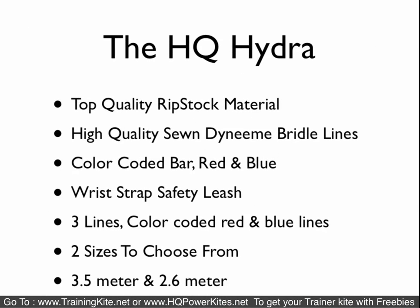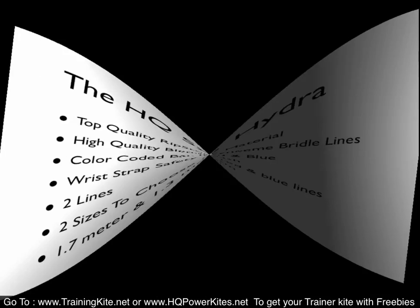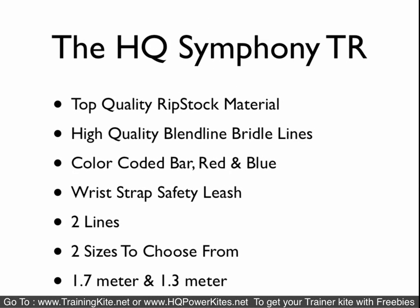The Hydra is the top-of-the-line trainer kite across the board — there is no one that makes a kite like this. It has Dyneema bridle lines, and again these lines are color-coded red and blue, matching the bar for left and right, making it much easier to untangle if the kite gets tangled. It comes with the wrist safety leash system, is a three-line kite, and comes in two sizes: 3.5 meter and 2.6 meter. The Hydra is the only kite you can use in the water for relaunches, training, body drags, and flying near the water.